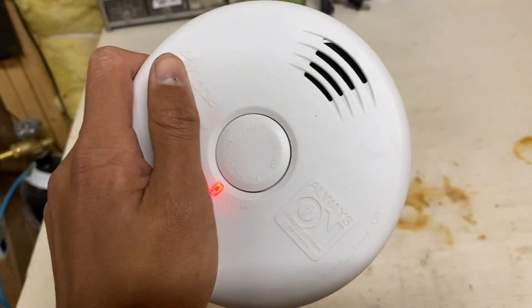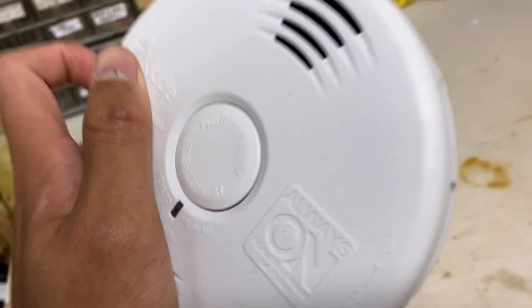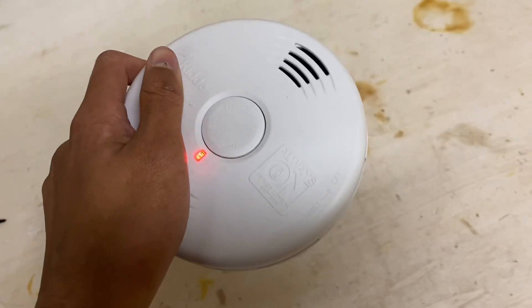And it's beeping. Obviously there is no fire, there is absolutely no smoke. It was actually just sitting above the fireplace, which was not burning, and it's making noises when there's no fire.